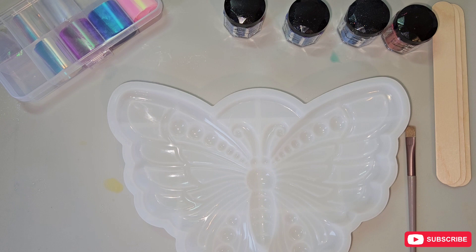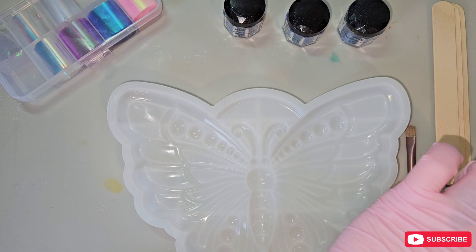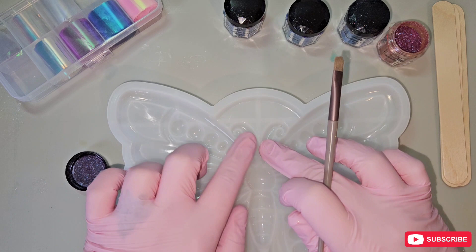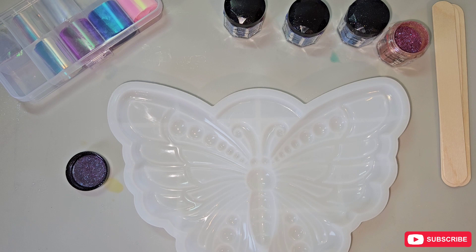I haven't got any particular way I'm going to do it — it's just going to be sporadic — but I will make sure that it's symmetrical so it's the same on both sides. I'm going to start off with the plum color, which is kind of like a pinky purple. And I'm going to color the body and the — I forgot what they're called, I had a terrible night's sleep and my brain is fried.